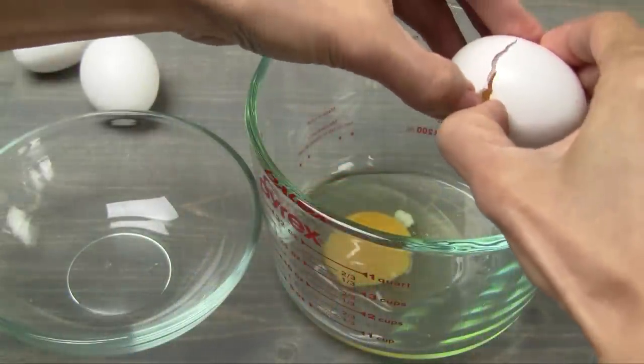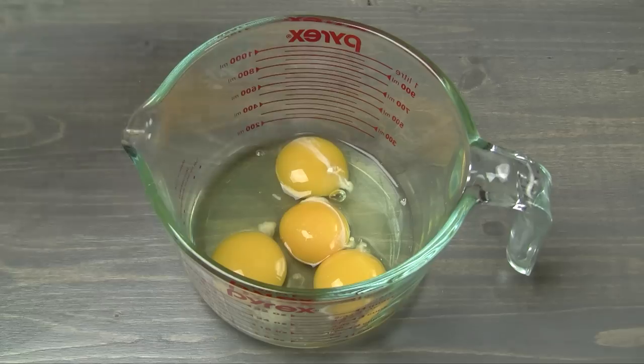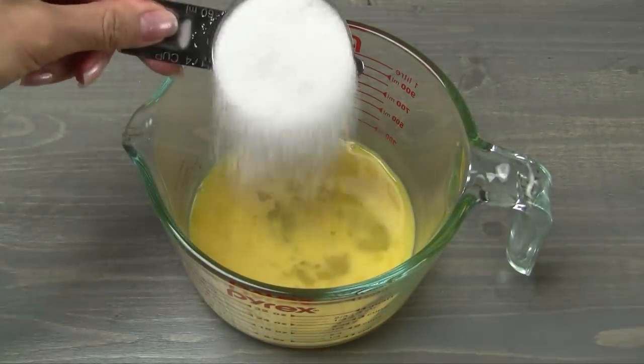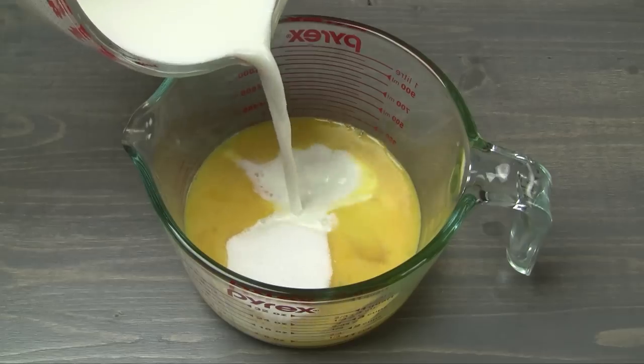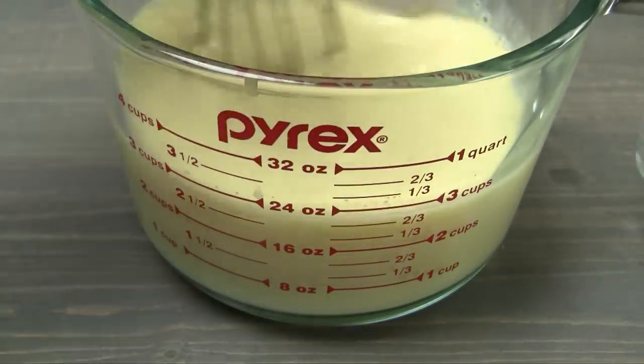In a large cup or bowl, add two whole eggs and two egg yolks. Add the vanilla extract. Gently whisk together until combined. Add 1¼ cup sugar, more if you prefer it sweeter, and the milk. Whisk together until thoroughly combined.